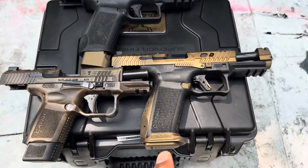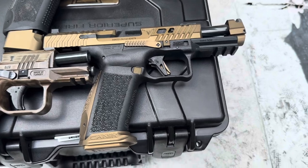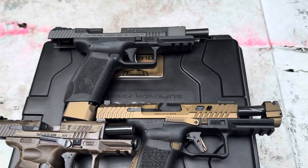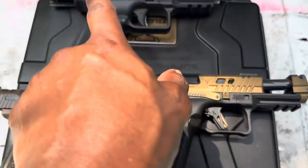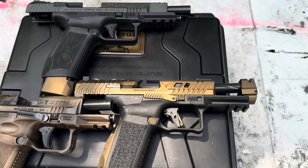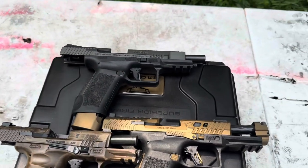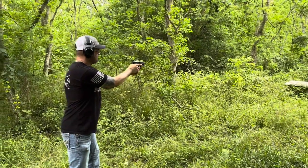We're going to let him run all three back to back. He'll start with the SC, then the TP9 SFX, then the TTI — which has the compensator on it, supposed to help with muzzle rise. He's got a lot of experience with weapons, so we'll see if he can really tell the difference. There's an upgraded trigger on the SC, upgraded trigger on the SFX, and the TTI has the compensator too. We want to see if the TTI's price point is really worth it.